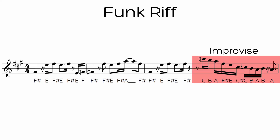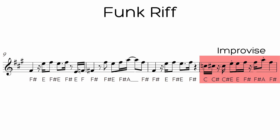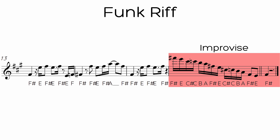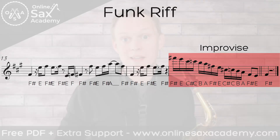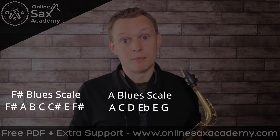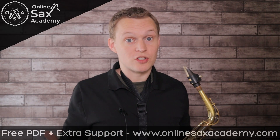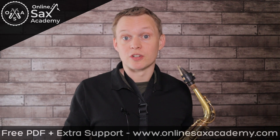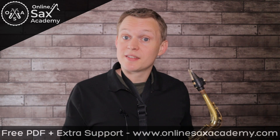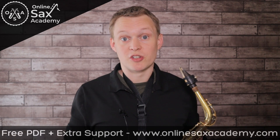For the advanced version, in the fourth measure each time we get round to it, I was improvising a different ending to the phrase, and this can be a nice way to make your riff more interesting, so that each time there's something a little different that you're adding in. I was using the Concert A minor blues scale, which is the F-sharp minor blues scale for alto sax and the B minor blues scale for tenor sax. You can get the full transcription of everything I'm playing in this version in the Premium Library. Here's the demonstration with me giving some example phrases in that fourth measure each time.